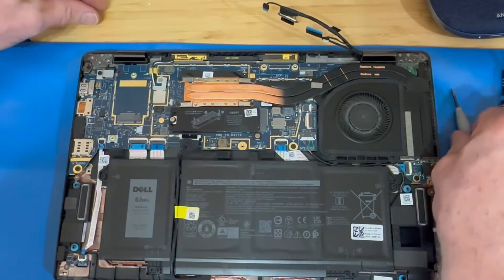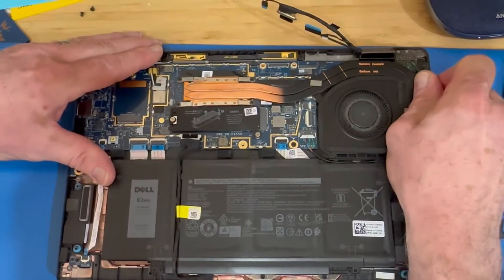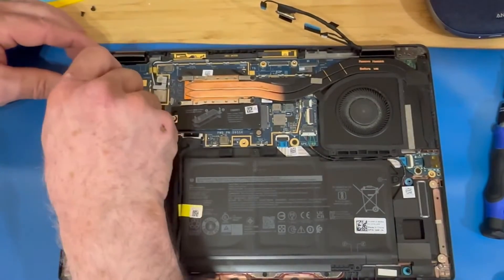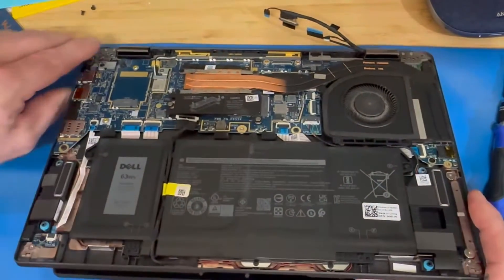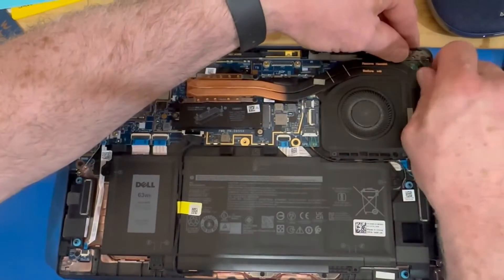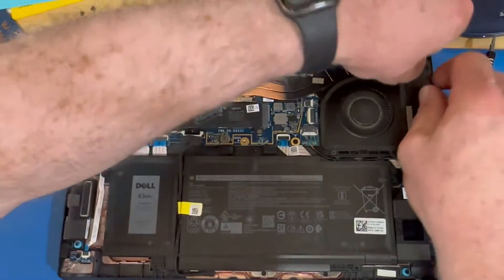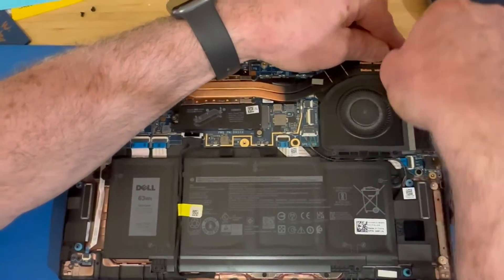Then you're going to use a pry tool to carefully bend the hinges up. These particular hinges are really stiff, so I prefer the other method, which is where you open the laptop to about 90 degrees and then turn the laptop around and hang the display off the edge of a table. That way the hinges are already in an open position when you remove the screws and it just lifts right off the laptop.